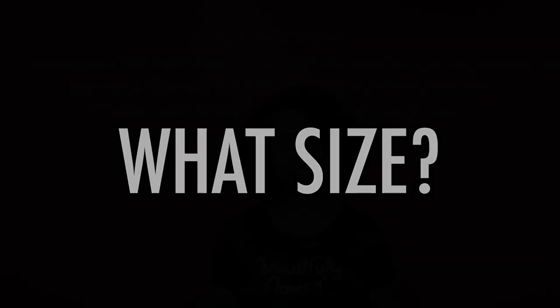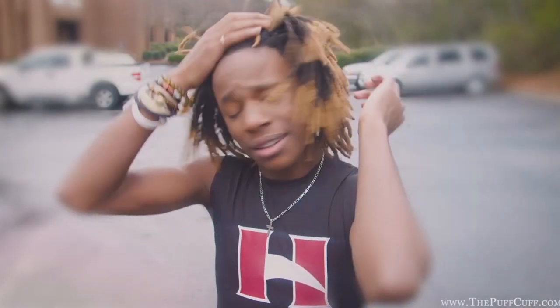Hey, PuffCup family, it is Sita, founder and inventor of the PuffCup, here to talk to you about what size do you need. I know everybody gets to the website and they're like, I don't know what size to buy, and she has four or five sizes. I don't know which one is fit for my hair, so I wanted to come and give you a little bit of guidance.